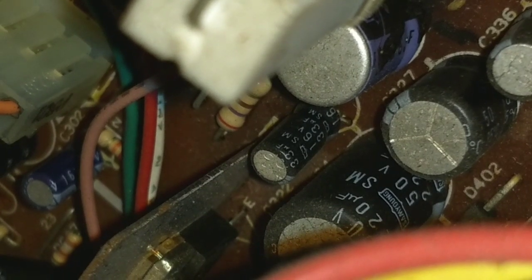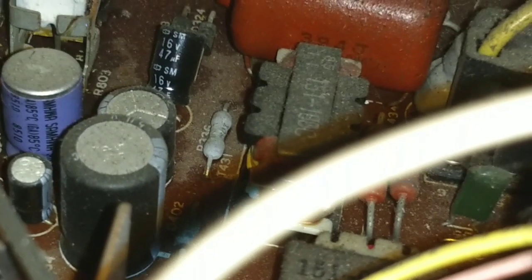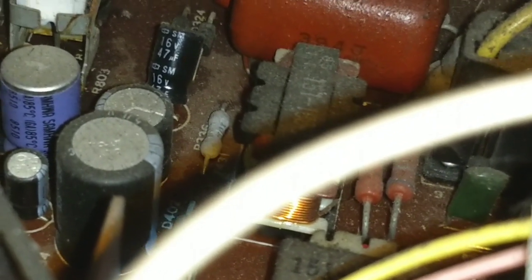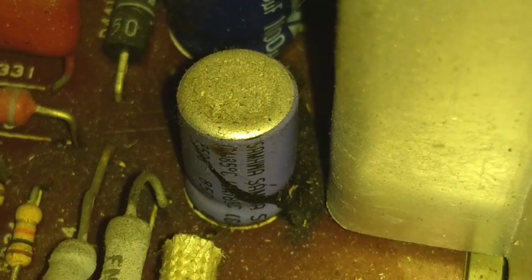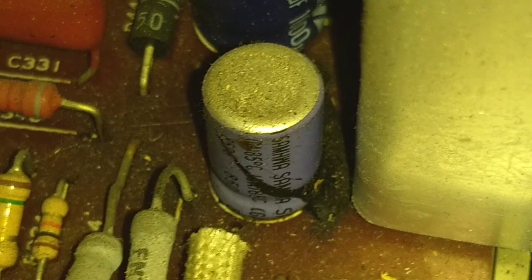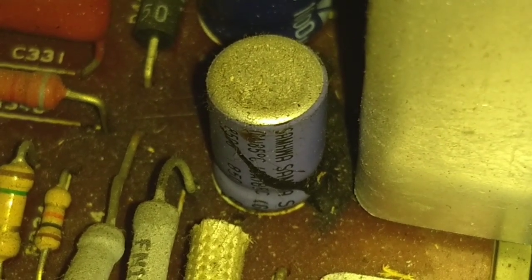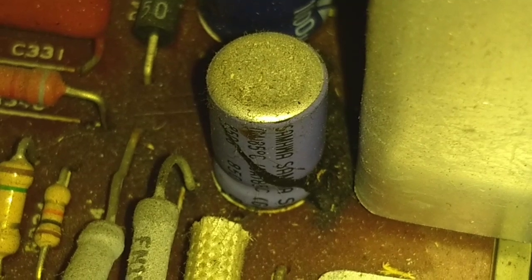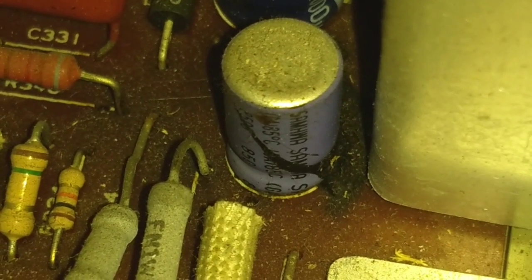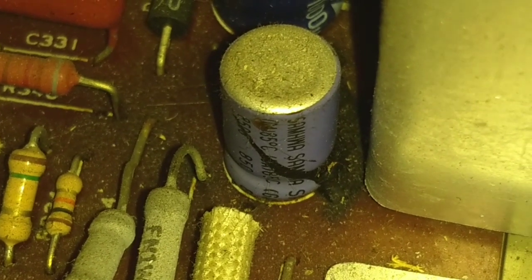C328 is a 33 at 16 volts — tests kind of poorly. C336 is a 47 at 16 volts. I can't really see what the value of that Schwana cap is, but it's at 250 volts so it's probably our B-Boost capacitor, and it's very much open. So let me get some values together and we'll swap these caps out.